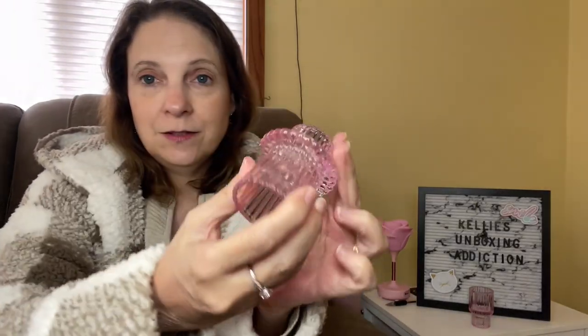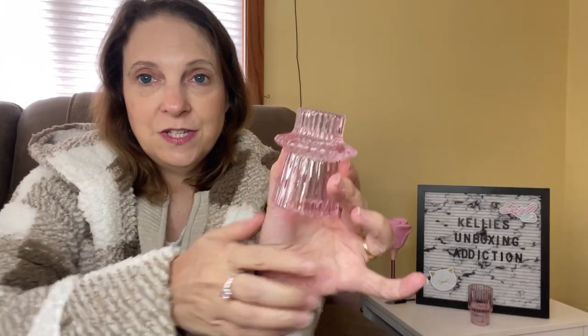Next up is just a different size. So here it is right here — very beautiful. And again, the same thing: just flip it over for a different size candle.